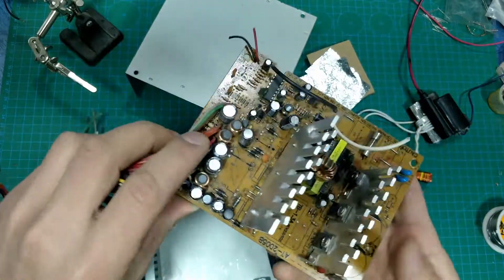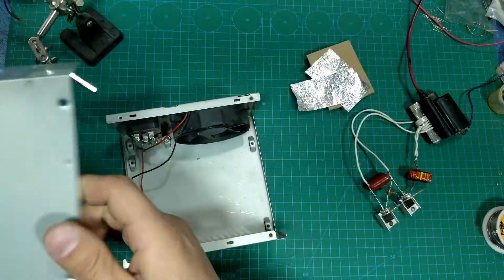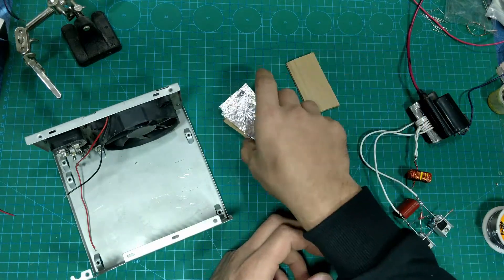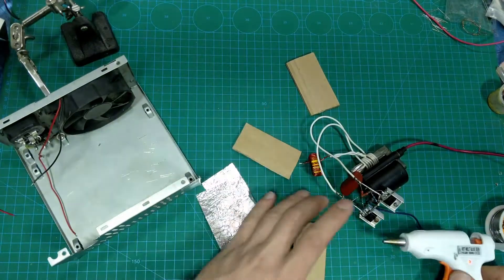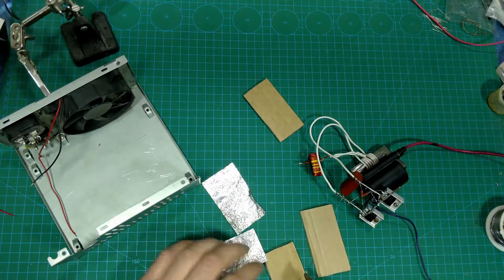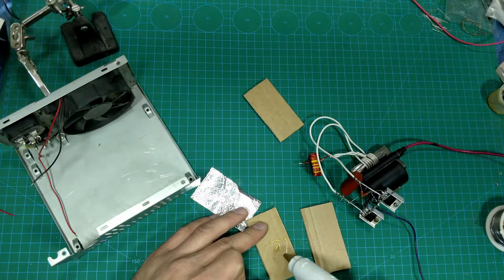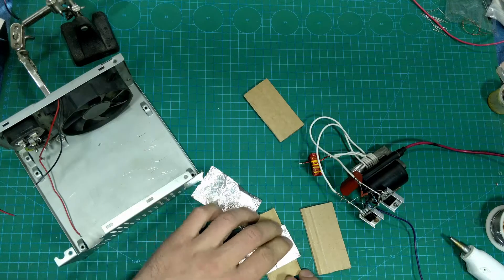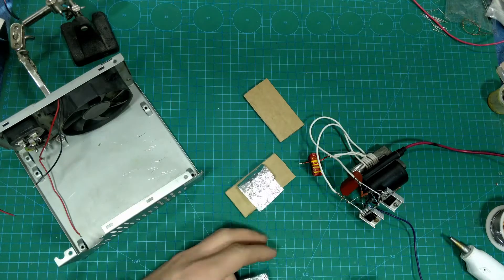We don't need the PCB board — we need the fan. Let's go.